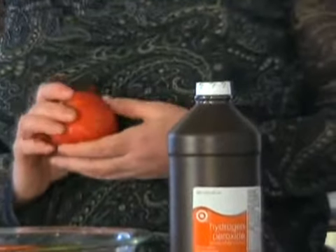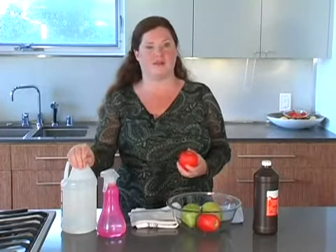Healthy Child, Healthy World frequently gets the question: do I need to wash my organic fruits and vegetables? And the answer is yes. You should always wash your fruits and vegetables to get the germs off them. You don't know where that fruit or vegetable has been, and it's important to keep our children and ourselves healthy to wash the fruits and vegetables. So use your vinegar wash followed by the hydrogen peroxide, or vice versa. I'm Jennifer Taggart for Healthy Child, Healthy World.